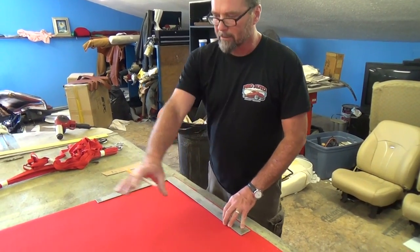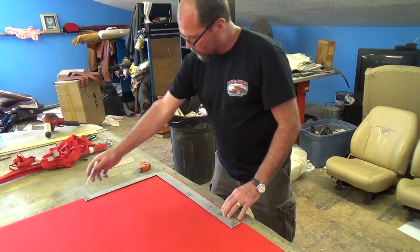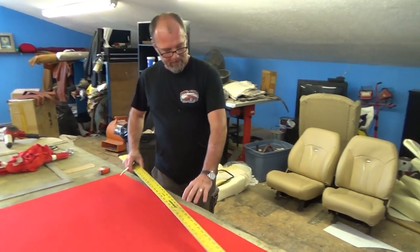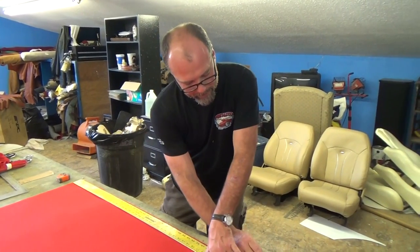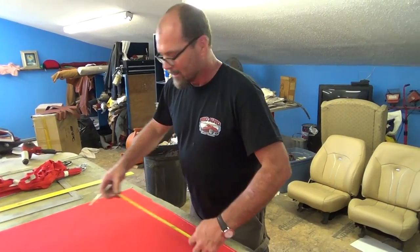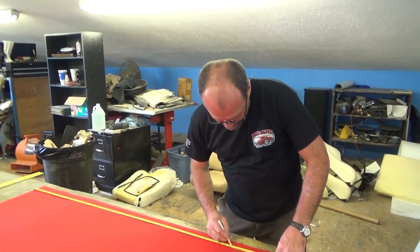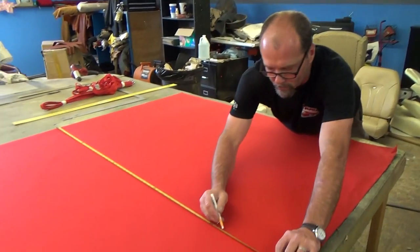I'm now cutting out the middle part of the top. You always want to square this edge up first so you know you've got a good clean square edge to work with from the beginning. Don't take for granted that it was cut square at the factory — it's definitely not. The best tools to use are a yardstick and a razor blade to get a good square cut. This center deck will be cut to 50 inches wide, and then we'll sew our two sides onto it.